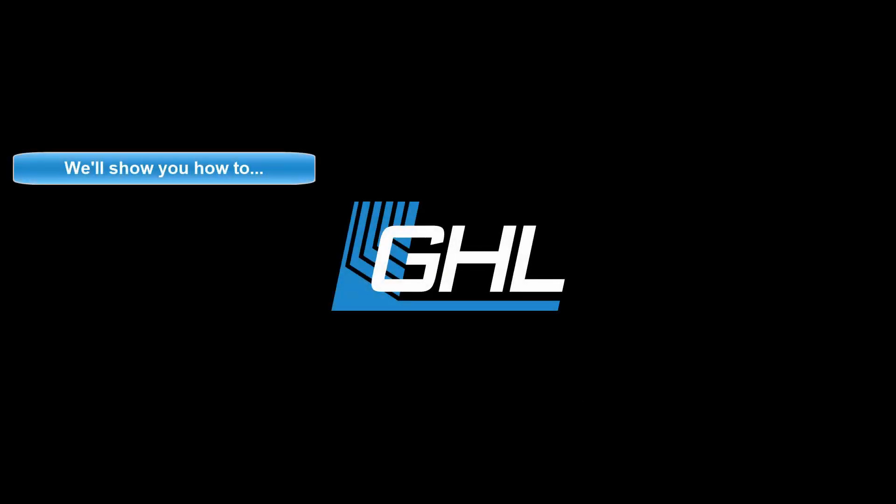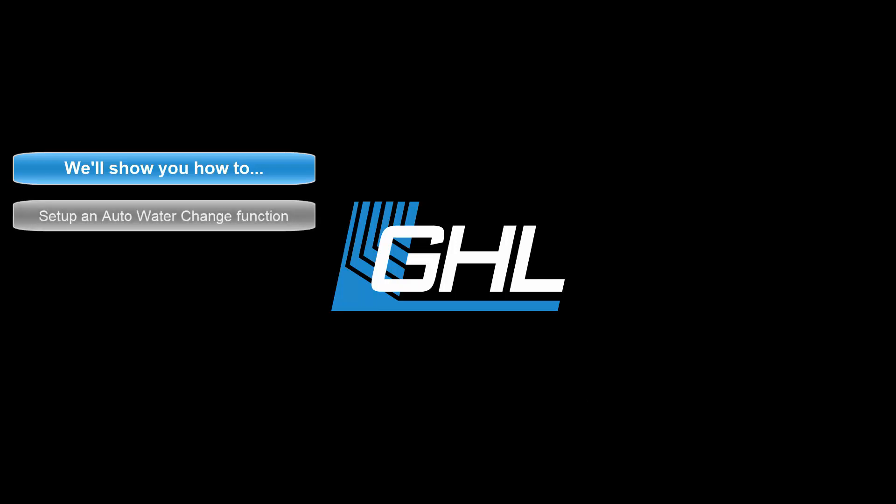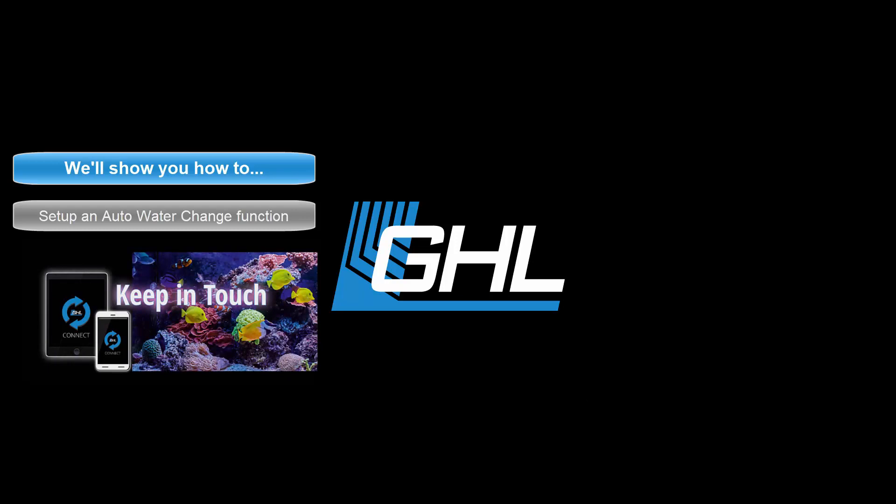Hey guys, today in this video we're going to show you how to set up an automatic water change function for your Profilux 4 controller using the GHL Connect app.